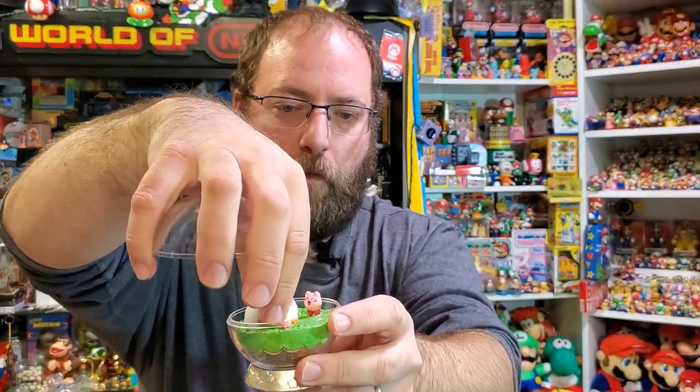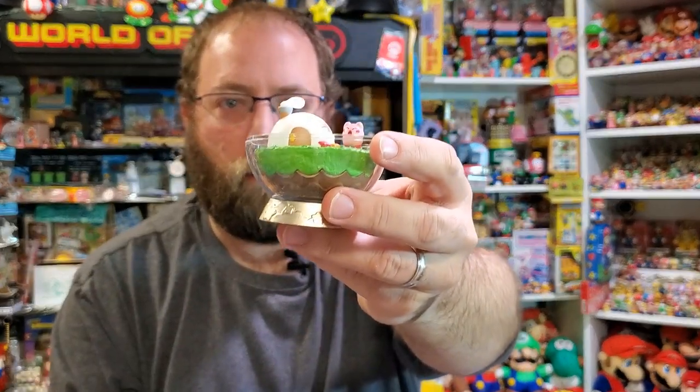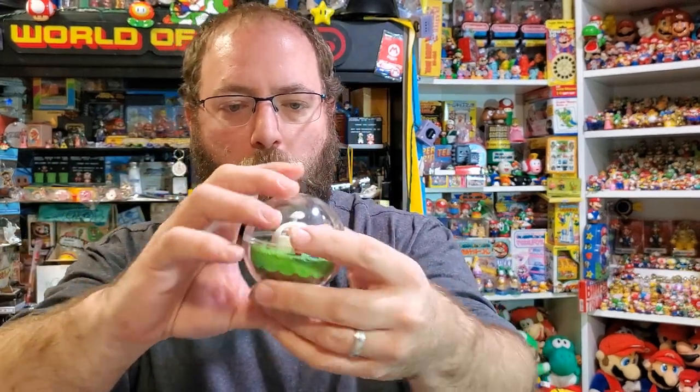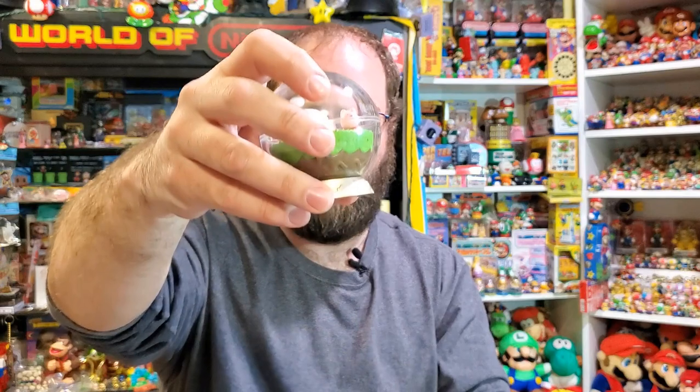They have the figures on a peg, so they just kind of sit there and they can pop up. There's some assembly required with these. It's a modest little home — savior of Pop Star and the universe multiple times, and he lives in a little ball.